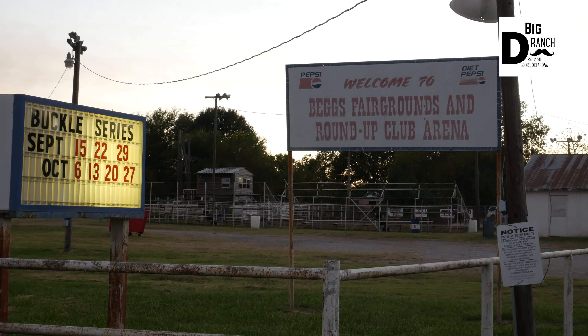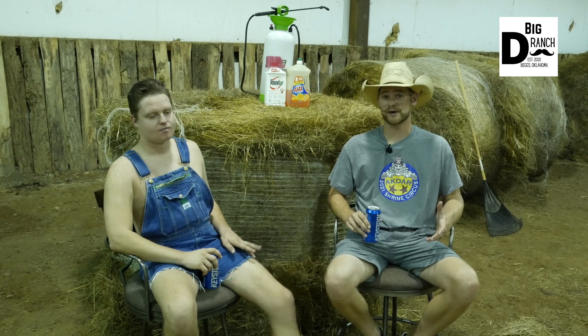I'm Willie D at the D Ranch, today joined with my good friend Arrington Adams. Today we're actually not working at the ranch — we're going over to the Roundup Club to do a little community service, give back to the community that's helped us out so much here in Beggs, and we're going to spray for some weeds.